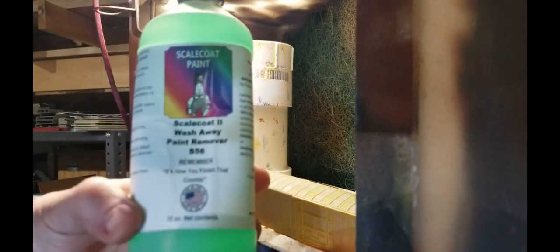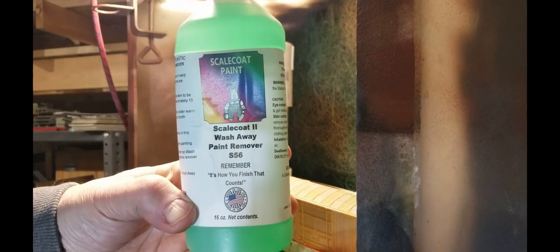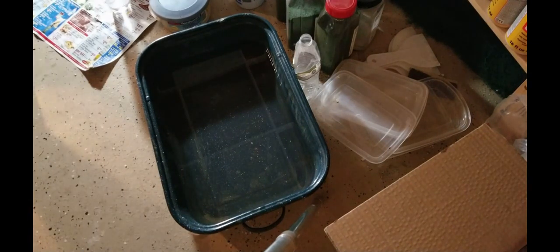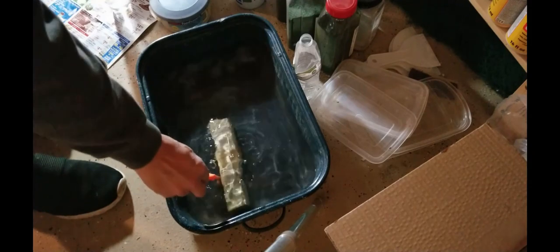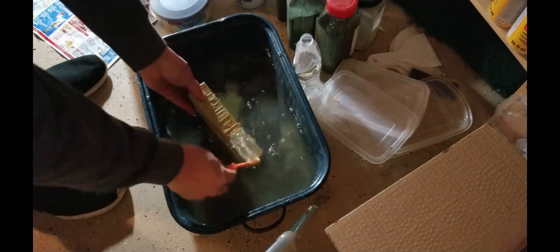Here's the stuff I use — Scale Coat 2 paint stripper. Model train stores have it in stock and I paid about $22 for it. Now here's my pan of water — I'm going to take this and throw it in the water to clean the rest off. There you go, let that soak in there, then clean it off with a toothbrush and the other residue comes off too.